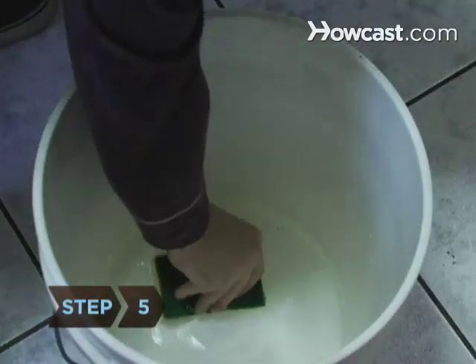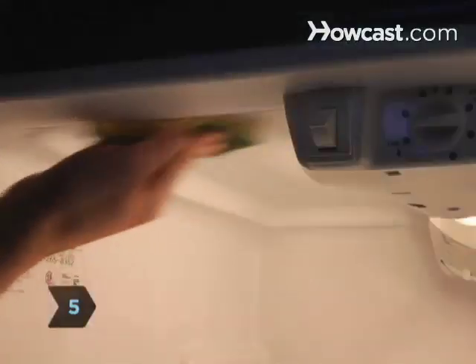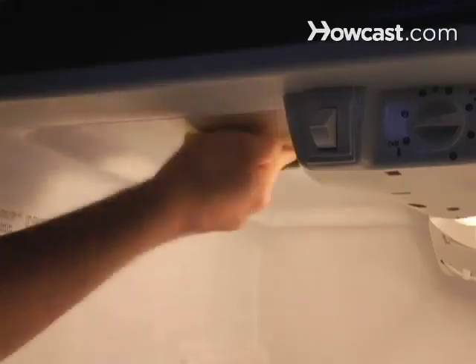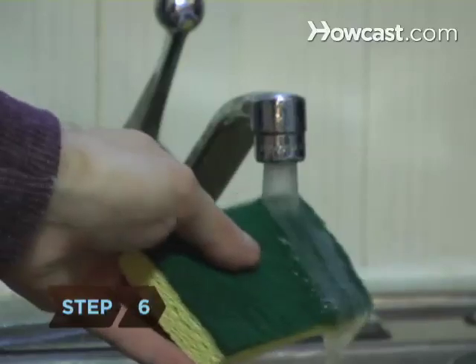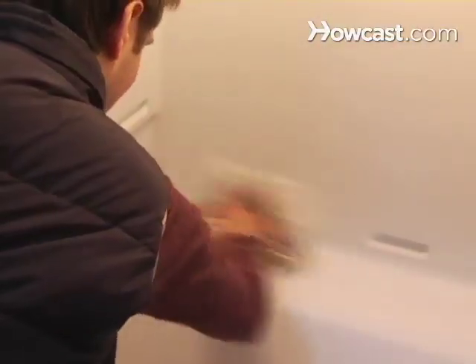Step 5. Dampen your sponge in the cleaning solution and wipe the inside of the refrigerator from the top down, starting with the ceiling. Step 6. Wet a sponge with water and rinse everything. Then dry the areas you have just cleaned with a soft, clean cloth.